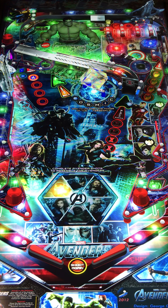Replayability on this one is going to be there, just due to the difficulty. This has got a lot going on with it — you're going to be able to have multiple missions. Complete Avengers shots to assemble the Avengers team. You're trying to get the team together and light up all the points to meet all the mission goals.